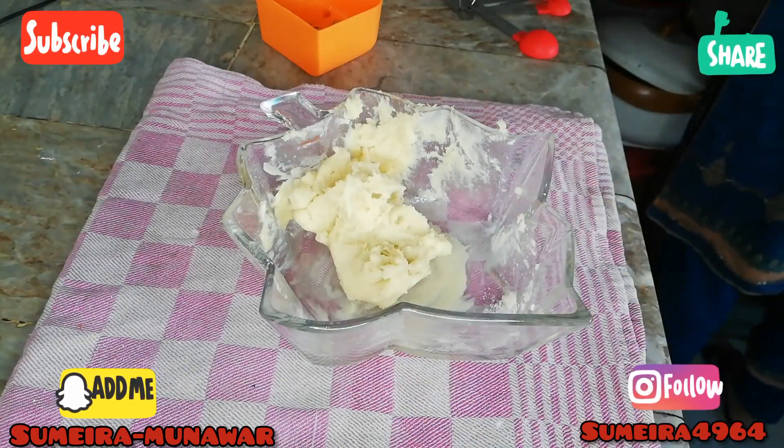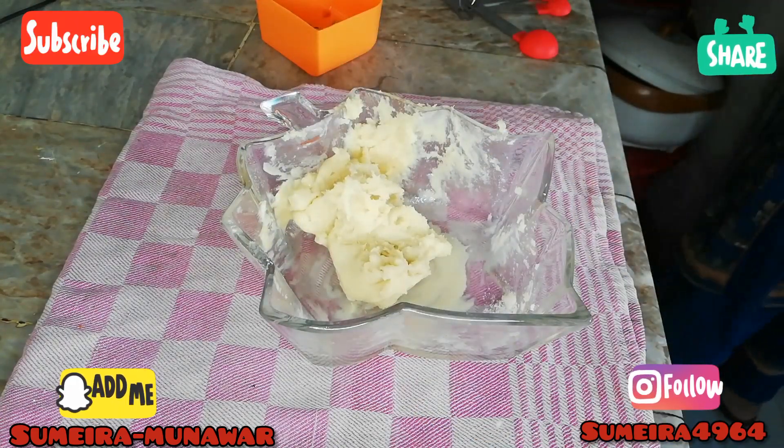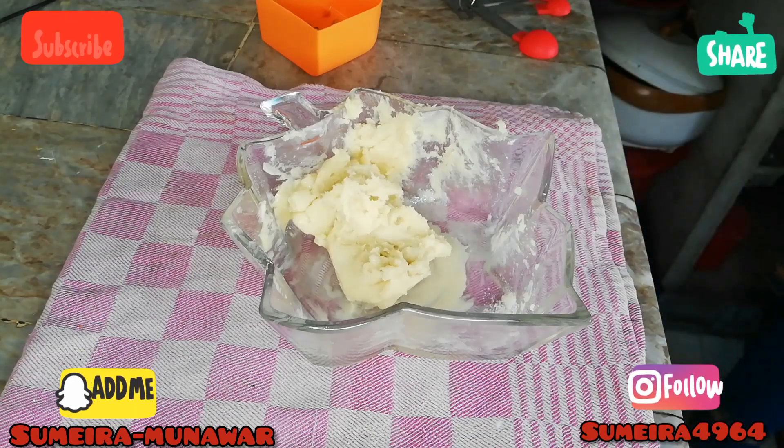Now your dough is almost done. Now we will add oil at the end.